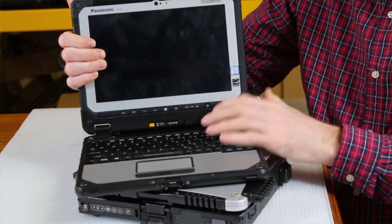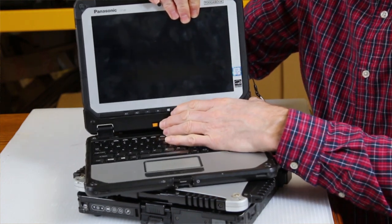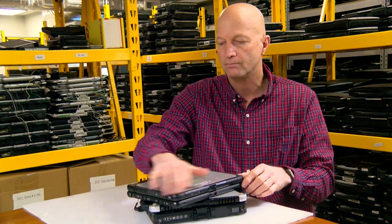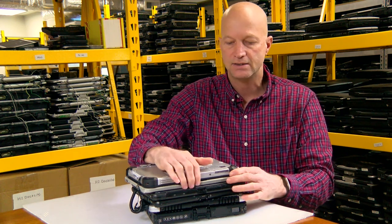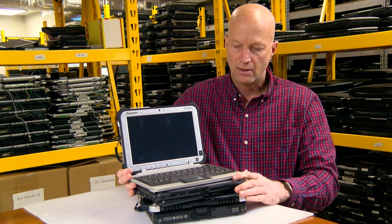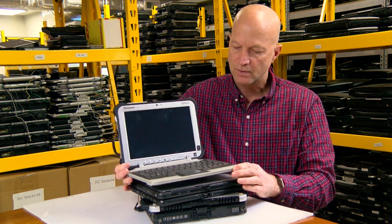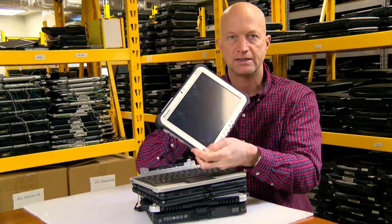They had the same kind of idea with the Toughpad. It wasn't quite as fluid as this, but with the Toughpad you had the same size screen, same resolution — just not as sleek and molded. It's about the same thickness, but it is a slight bit heavier than the CF-20. The FZ-G1 would also pop off so you can use it as a tablet.